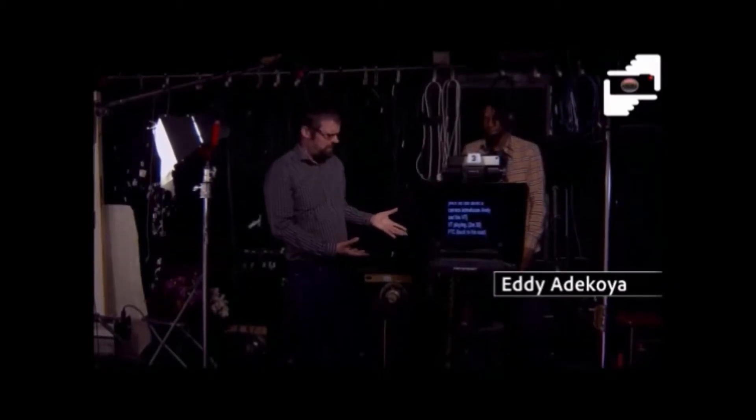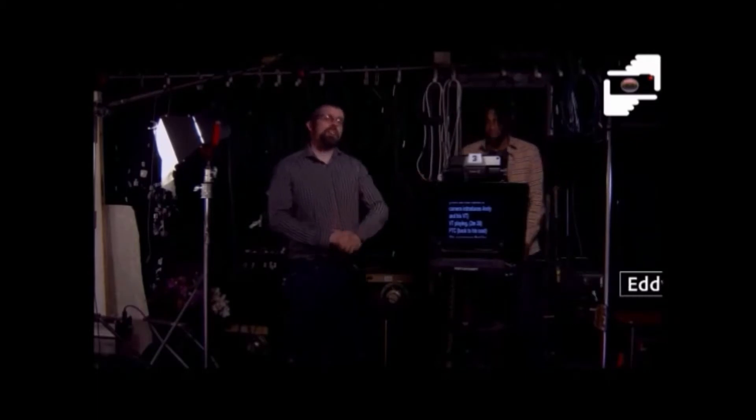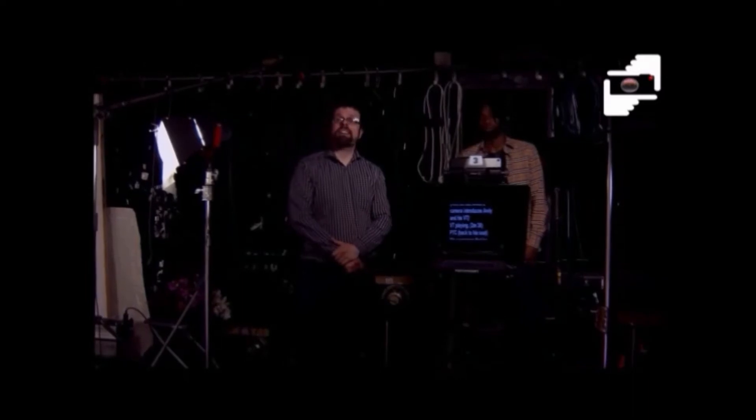Now, you might be looking at the camera that Eddie's operating here and thinking to yourself, what on earth are all these buttons for, and what on earth are all these wires for? Well, we can tell you that every button and every wire has a specific function and a specific role in making the TV experience that we all enjoy. This video from Andy Lewis here at Zero One Studio tells you more.